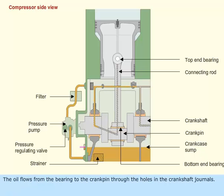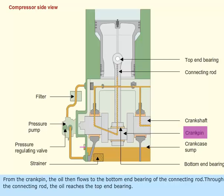The oil flows from the bearing to the crankpin through the holes in the crankshaft journals. From the crankpin, the oil then flows to the bottom end bearing of the connecting rod. Through the connecting rod, the oil reaches the top end bearing.